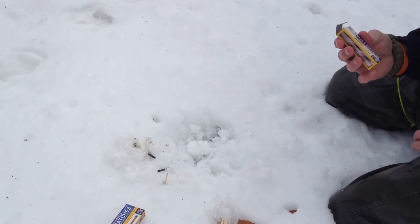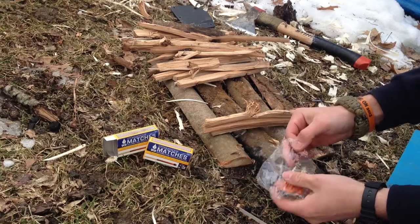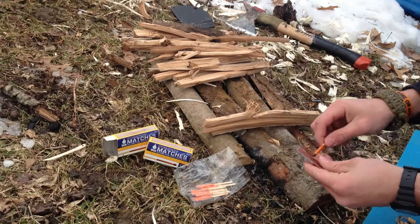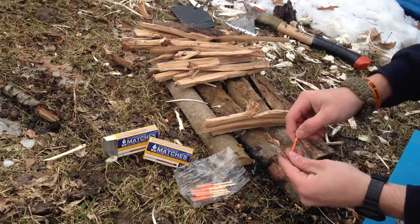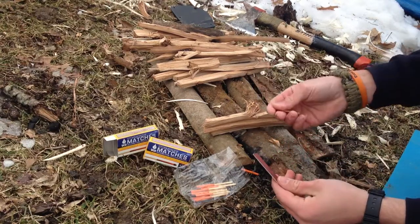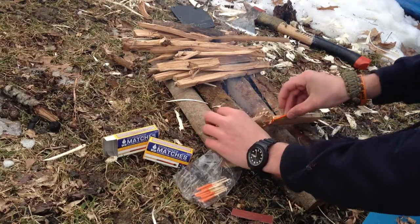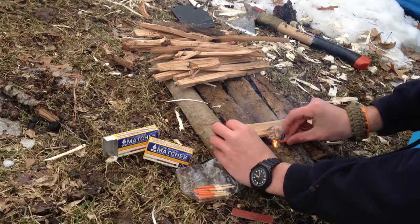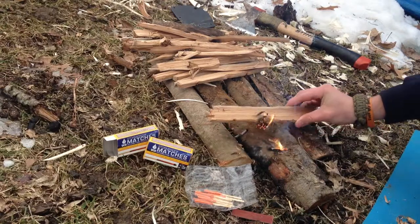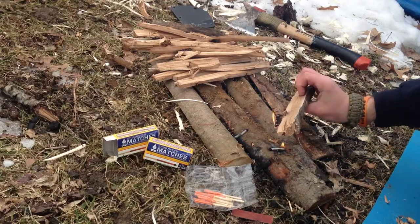Now let's see how it does on the fire lay. Alright guys, here's a feather stick. Going to take one of these matches and strike it on the secondary striker that they give you. Alright, so we got it going here. There it is — fairly simple.